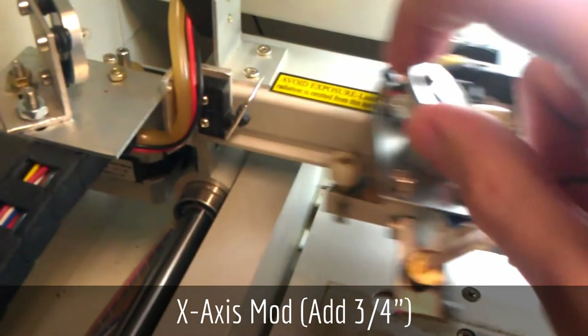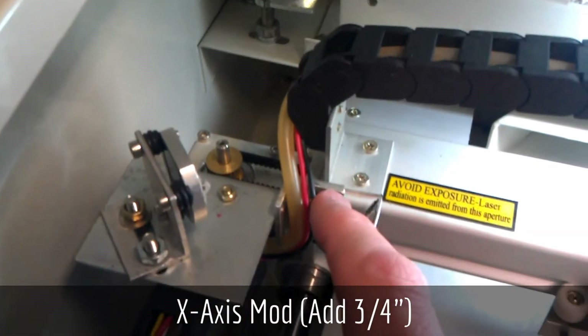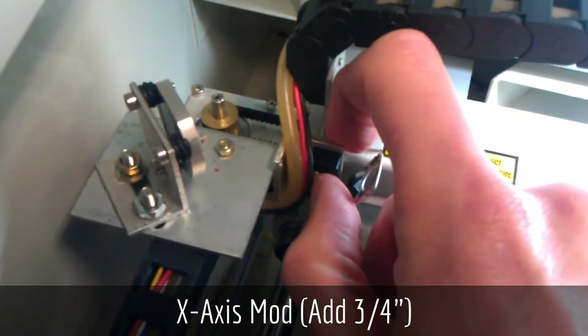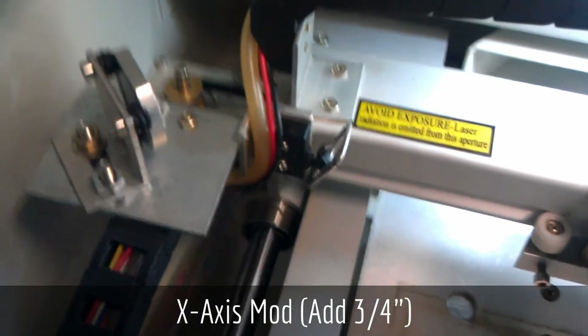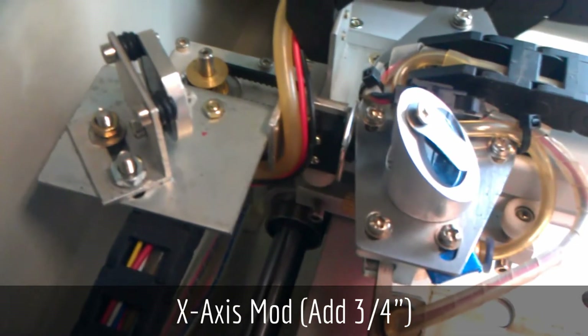On mine, I've removed that switch from underneath and stuck it to the side of the gantry using a piece of two-sided 3M servo tape, and I've extended the reach of the switch itself so it contacts the top plate on the carriage.